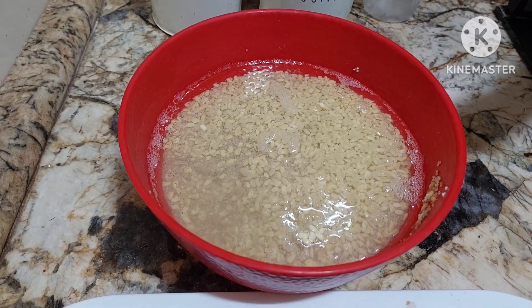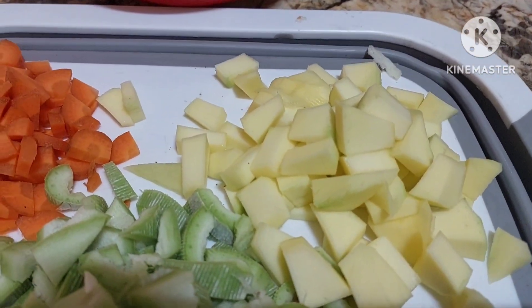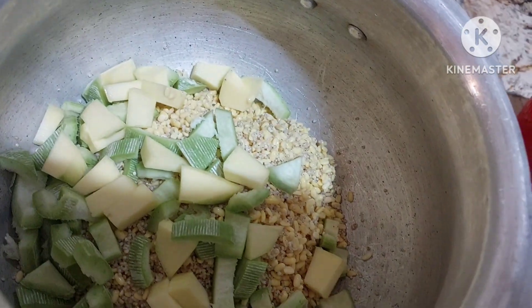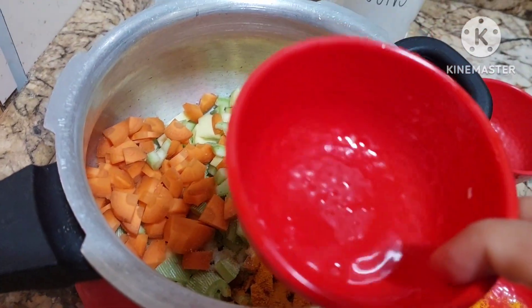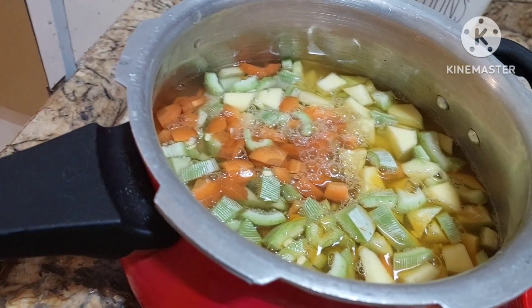We are going to drain this water and add veggies like carrot, snake gourd — which is not commonly used — and raw mango. To this we'll be adding the veggies: carrot, snake gourd, mango — everything goes in. Then we are going to add salt to taste, turmeric quarter spoon, and with the same cup we are going to use six cups of water. Now we'll close the lid and cook.